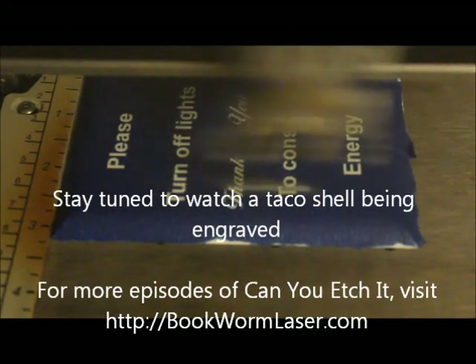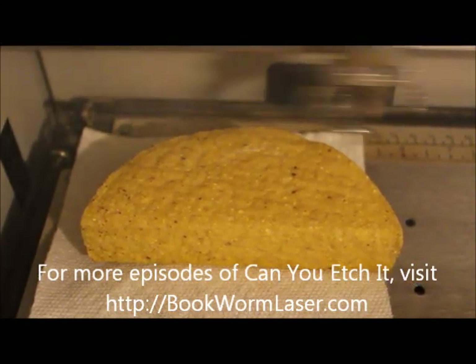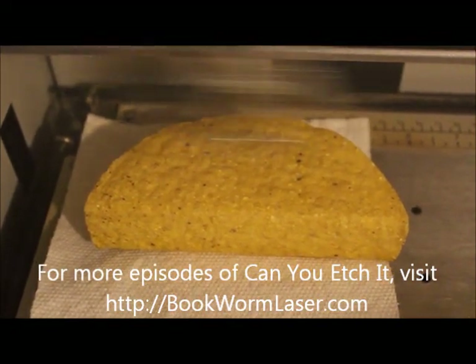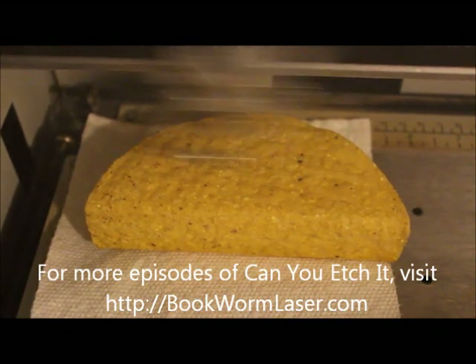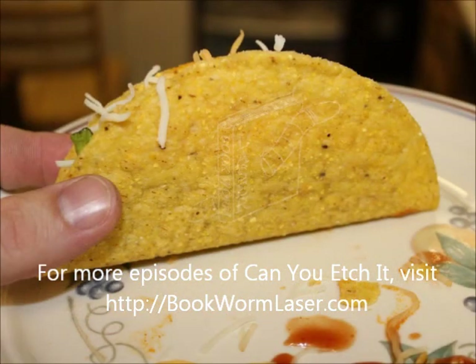Once again, this is Alan Reeves with Bookworm Laser and Design. If you have any questions about laser engraving or just want to chat, visit me at bookwormlaser.com. You can also find me on Facebook, Twitter, and Google Plus — the links to all my profiles are on the site. To stay up to date with any new posts, please subscribe to the RSS feed; you can find it in the upper right-hand corner of the site. Have a great day.